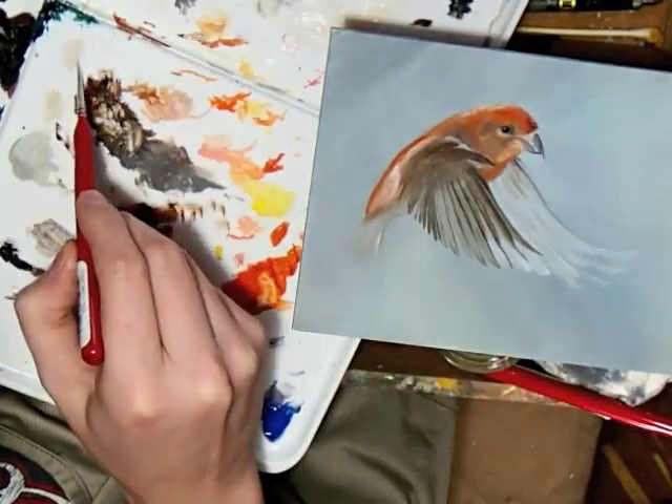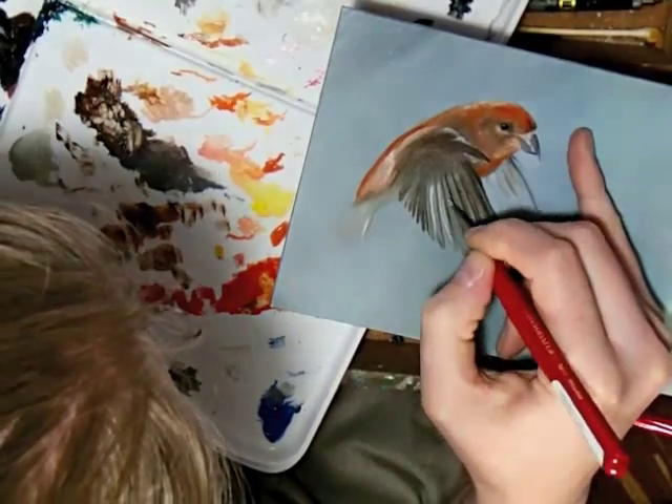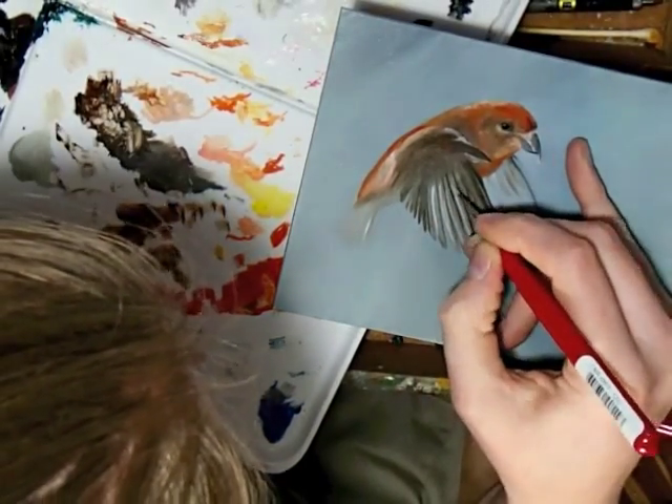When a painting is wet, the pinky bracing doesn't work quite as well, so I do use a T-square to help brace my hand over top of the painting. You'll see that in future clips.